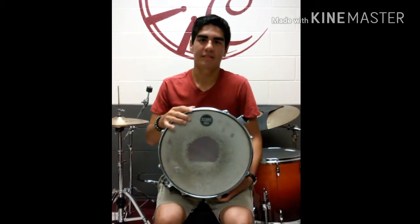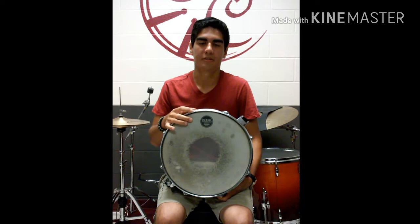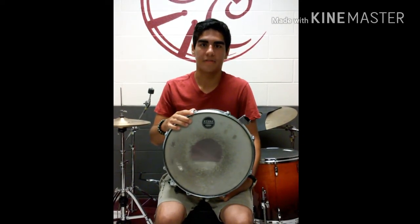Hi, I'm David. I am a junior at Central High School and I am in the percussion section. Today I'm going to be talking to you about the parts of the snare drum.